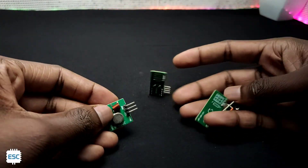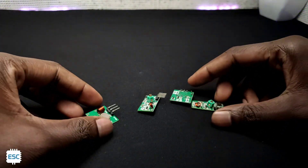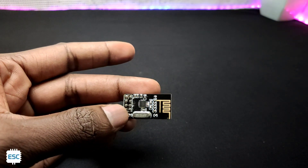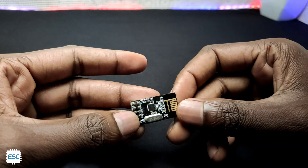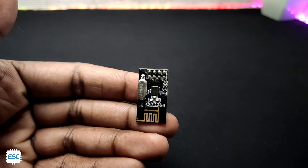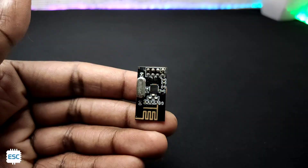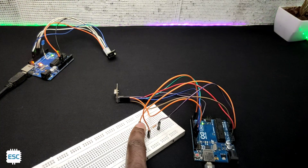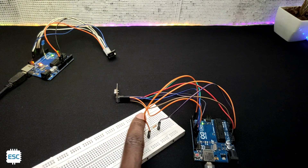This is a normal 433MHz RF transmitter and receiver, and this is an NRF24L01 transceiver. It has some advantages over the 433MHz ones, like longer range and more channels. In this video, let's see how to communicate between two Arduinos using the NRF24L01 module.